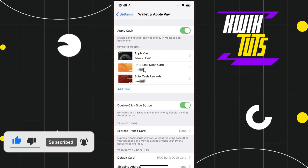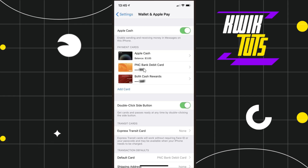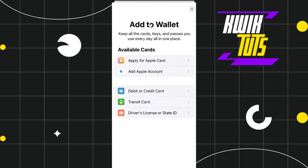Here you will be shown all of the payment methods and all of the cards that you have previously added with your Apple Pay. You are going to see the option of Add Card, so simply tap on it. You will then land on the Add to Wallet page where you will be shown a bunch of different options to link your cards.